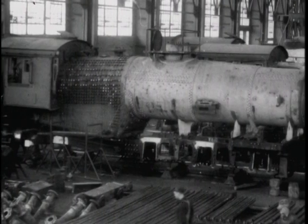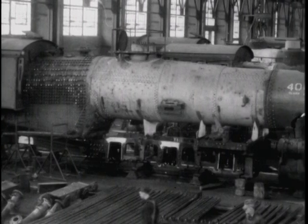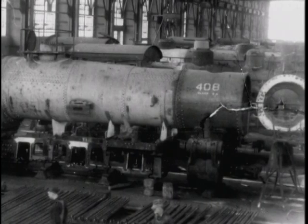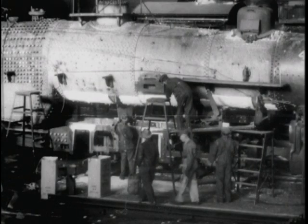The cab's been put on and they're beginning to apply the insulation around the boiler. As soon as they get the insulation on, the coppersmiths put the jacket on that holds the insulation in place.